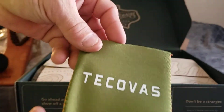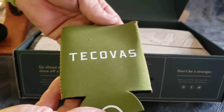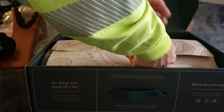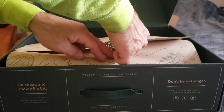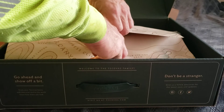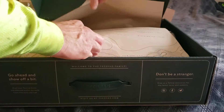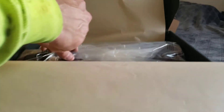They sent me a beer koozie — or a drink koozie I should say. I'm going to try not to mess it up because I'm still going to try the boots on to make sure they fit, and if they don't fit I'm going to have to send them back.